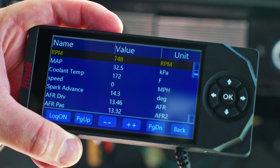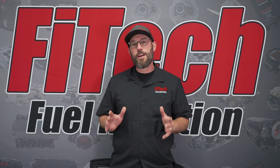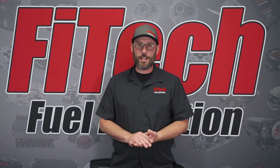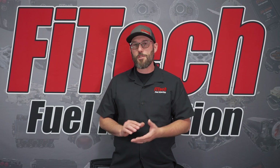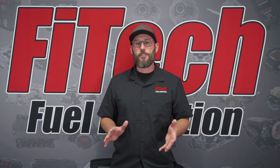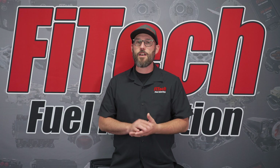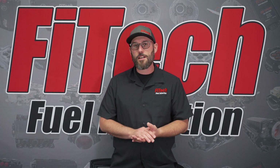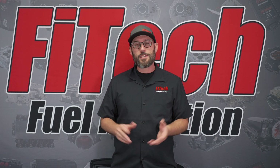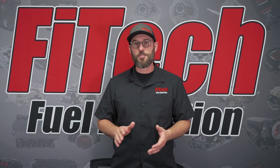And that's it — as easy as that. This concludes everything you need to do through the handheld to set up the Ultimate LS system. From here you would start up the vehicle, warm it up, and do your throttle adjustment. Visit episode number 61 for LS throttle adjustment as your next step, and then you're ready to run your vehicle down the road. If you have any other questions, please comment below or visit our website at fitechefi.com for additional videos.